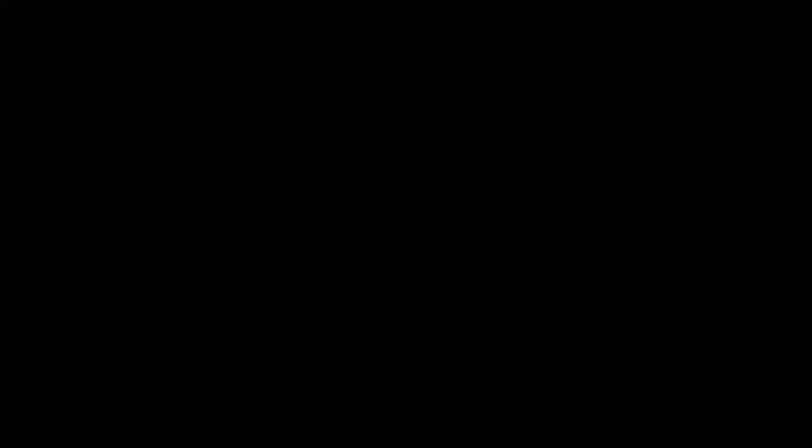And there we go — we can see we are logging into Windows and it should be a fresh install of Windows we are logging into right now.